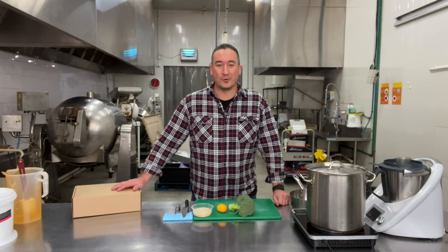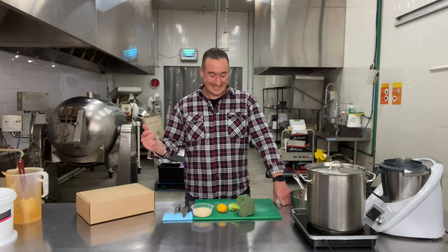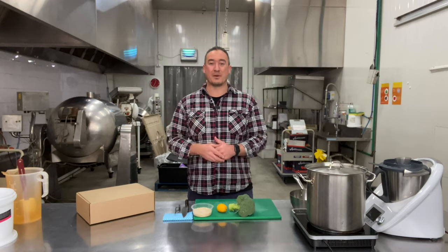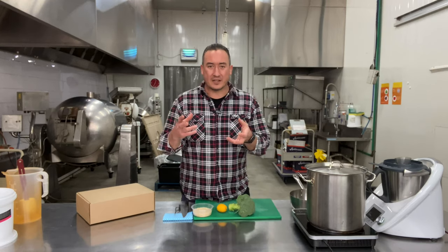Today, we're gonna be talking about the August Mealbox. Really excited by this one. It has been a lot of fun putting it together, finding these products — a little bit different to previous months. Let's get into it, talk about the products, how to put it together.